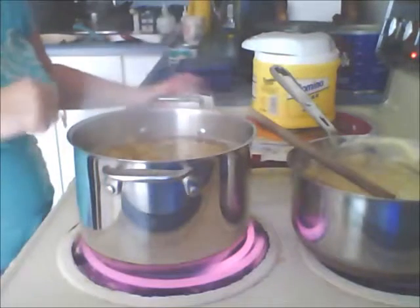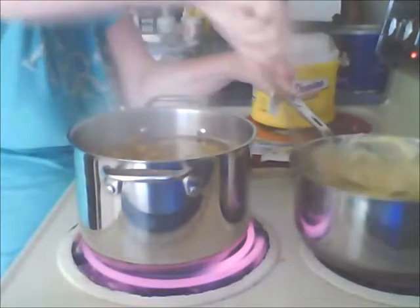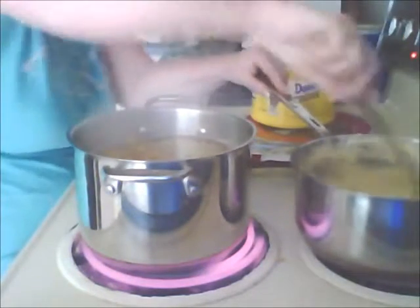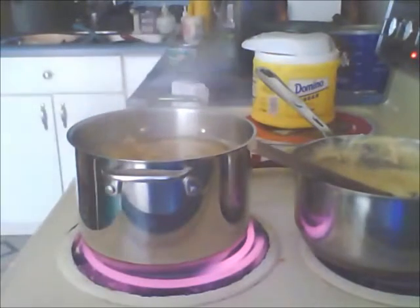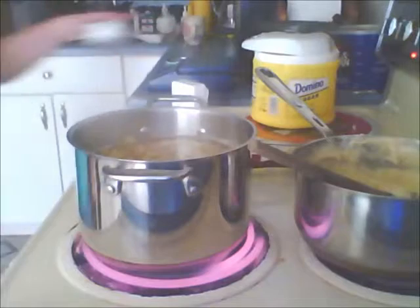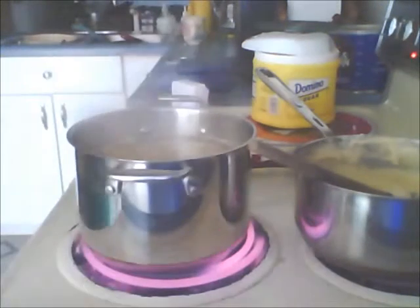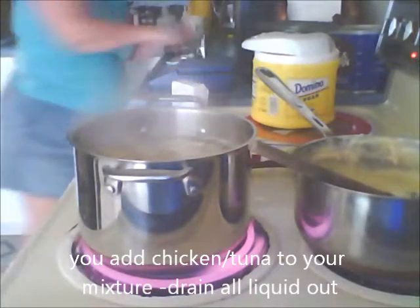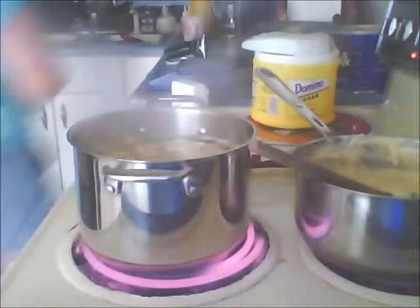I'm going to stir my mixture on the back burner. I'm also going to drain my chicken — I've got the Hannaford chicken breasts just in the can. You can add whatever kind you want. I'm going to get the strainer because I don't want that added juice in there.